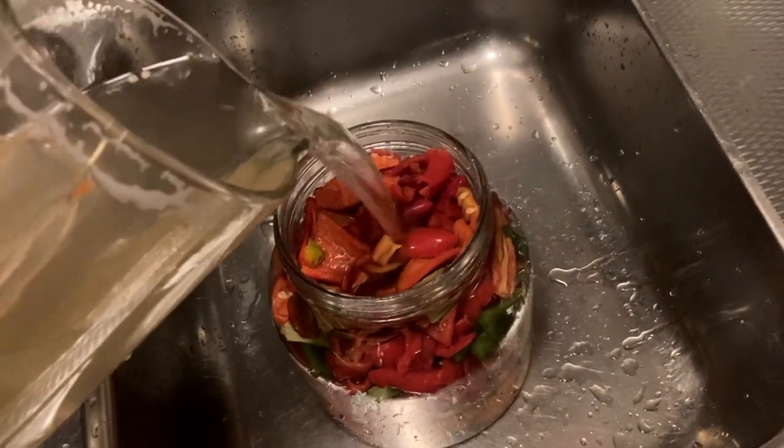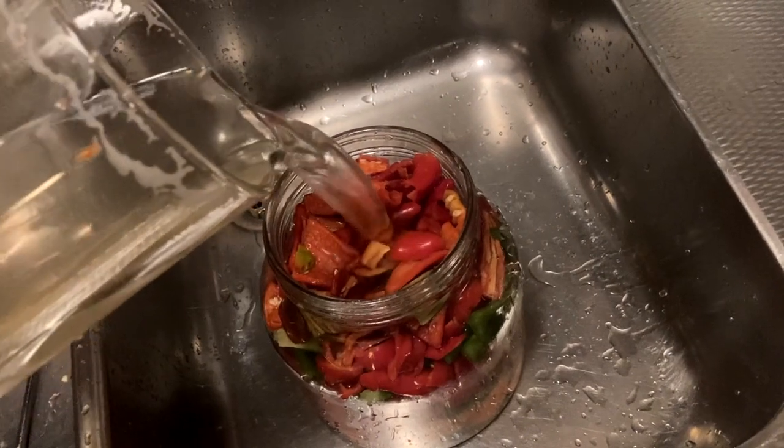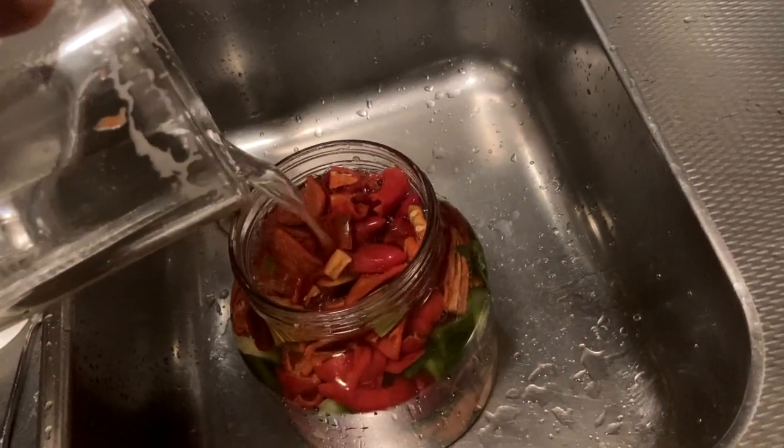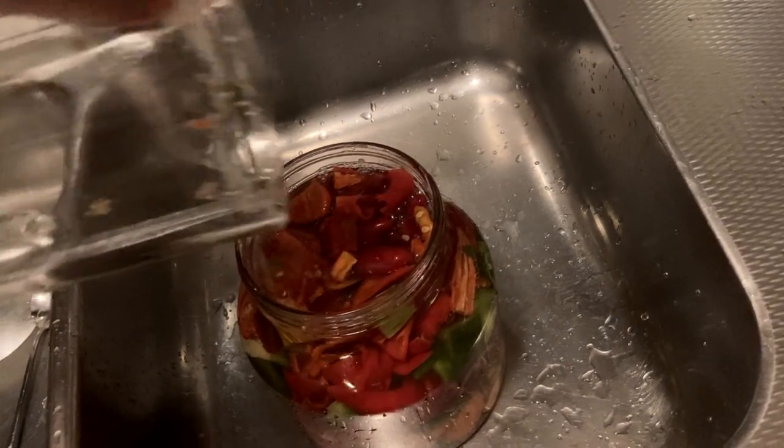I missed a little bit — it doesn't matter so much. As long as most of it comes inside here, I can always fill up with tap water.